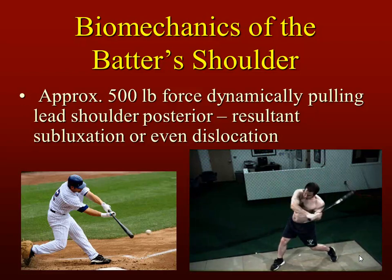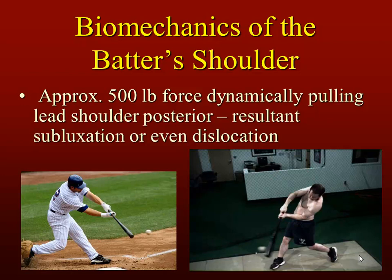Approximately 500 pounds of force dynamically pulls the lead shoulder posteriorly, resulting in subluxation or dislocation as the arm is in the adducted position.